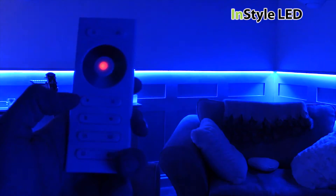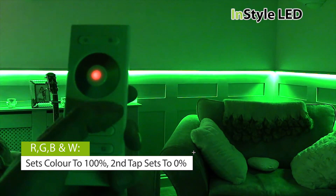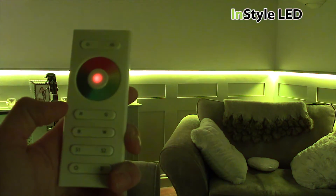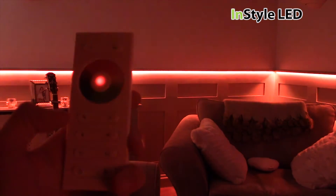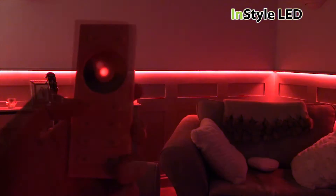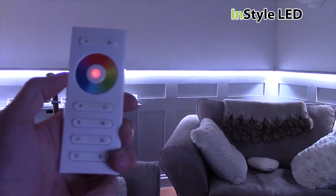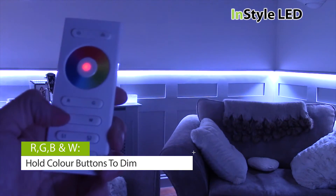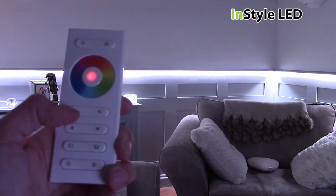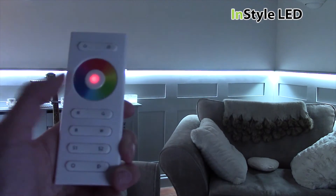The R, G, B and W buttons, once tapped, add 100% brightness. Once tapped again, reduces that colour to 0%. Be aware that if you click a colour and then click another colour, you are adding 100% of each, therefore creating a mix. You can then dim each colour by holding each button the same way as the dim button works. This is great for mixing pastel colours and whites. Be sure to turn the white channel to 0% for bold colours when using the colour wheel.